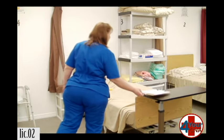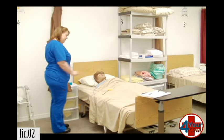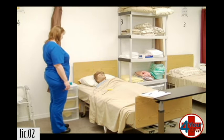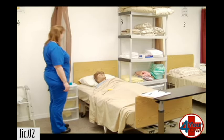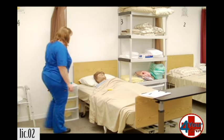Hi, Ms. Jones. My name is Patty. I'm your CNA today. How are you? Wonderful. I need to empty your urinary drainage bag. Is that okay? I'm going to close your curtain, wash my hands, get my supplies, and I'll be right back.